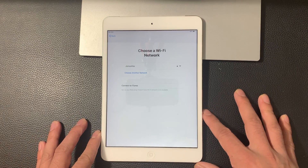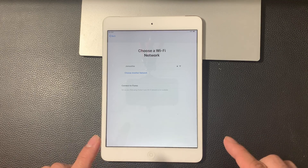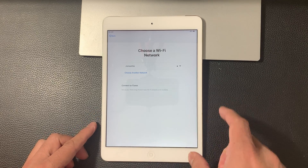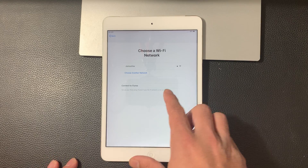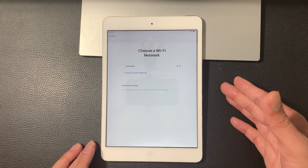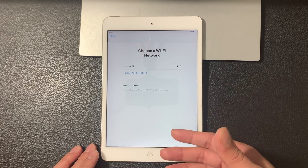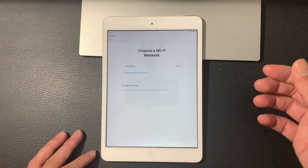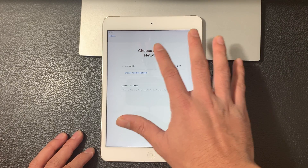And then you get to this screen where it says choose a Wi-Fi network. So to activate any iOS device, you need to connect to the Internet. In order to connect to the Internet, you're going to have to use Wi-Fi. Or if you don't have Wi-Fi available, you can use iTunes. iTunes is a free application Apple provides that you can download from Apple's website. If you Google 'iTunes download,' it's a simple install — you can install it on any Mac, PC, or desktop that you have, and you can hook it up there and it will walk you through the setup process.